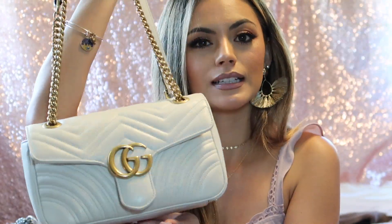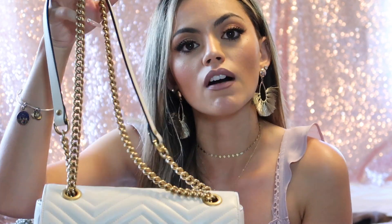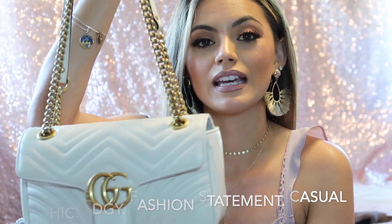I do think the Marmont is a little bit more fancy — like a night out bag, but also perfect for everyday. The Dionysus is easier to go from day to night with because it's just so chic. The Marmont is super light, so if you have issues with bag weight or you're wearing spaghetti straps, tank tops, or cold shoulder shirts, you might want to go for the Marmont because it'll be more comfortable on your shoulder all day. The Dionysus has more of a fashion vlogger edgy vibe, while the Marmont is more classic, pretty, and beautiful.